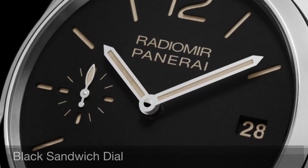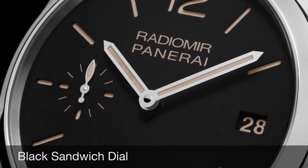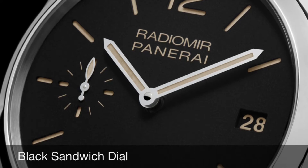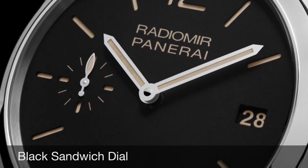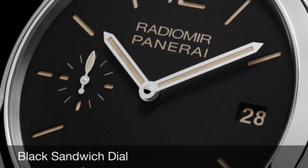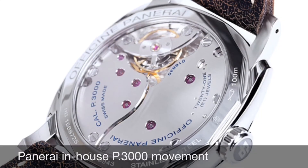This watch is a 47mm polished stainless steel case with a black Arabic dial that has a second hand at the 9 o'clock position and a date at the 3 o'clock position. The watch is equipped with a P3000 in-house movement which is manufactured completely by Panerai.